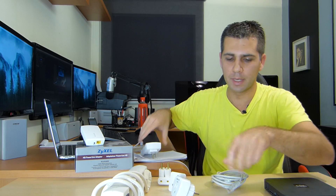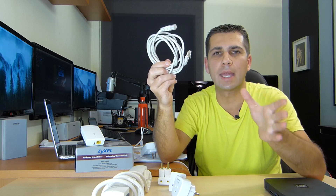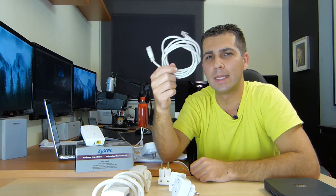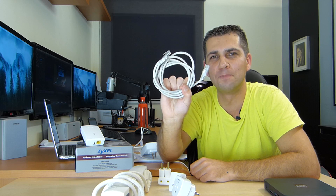Now another thing that I would like to mention is the cables that you use. Always use Cat5e or Cat6 or above — nothing below that — because sometimes you have a great setup and you're going to ruin it with a bad cable. So this is another factor of concern to have the best performance possible on the network.